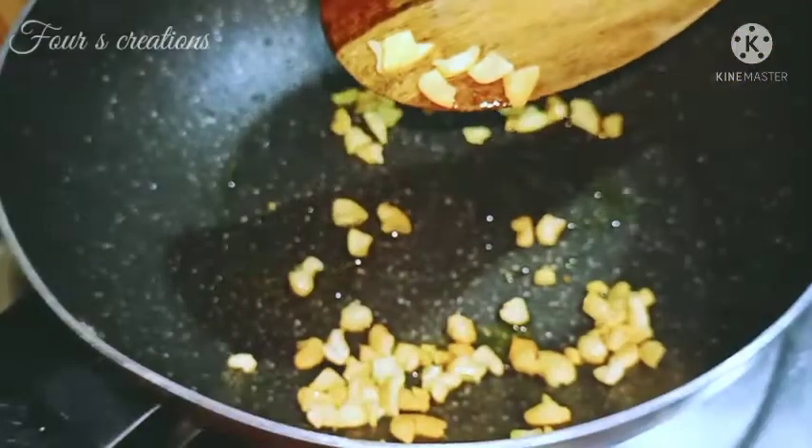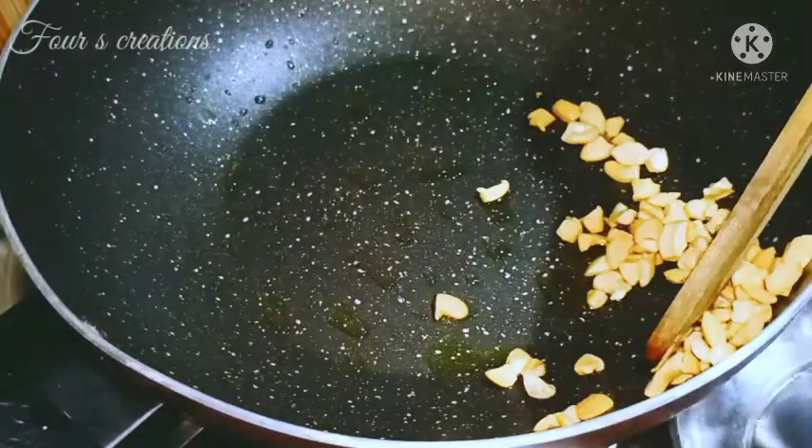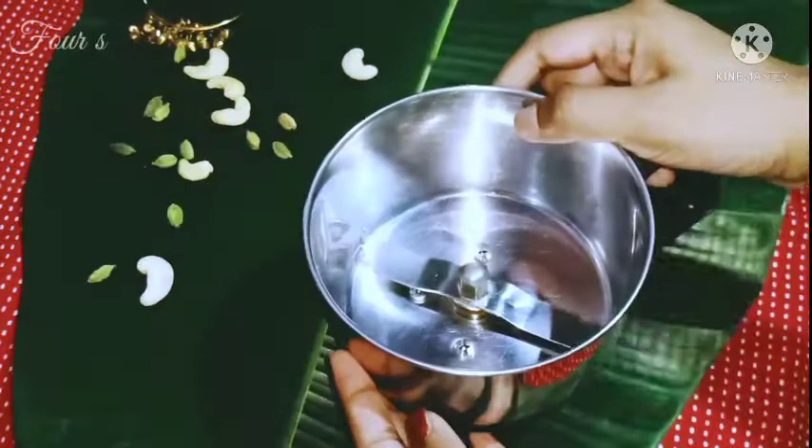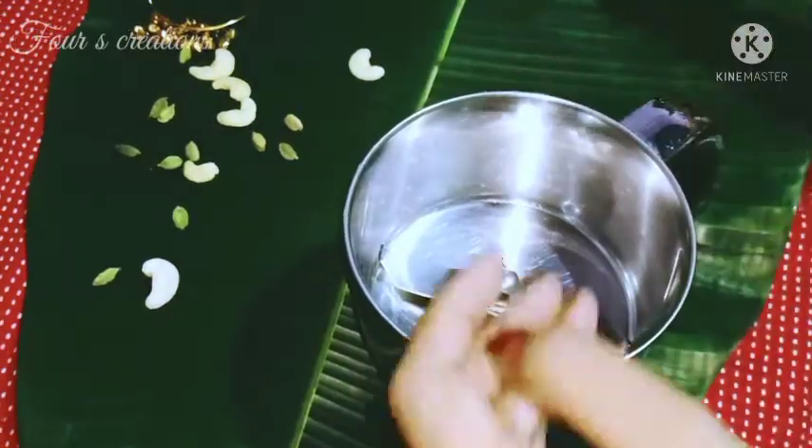Here, we heat the roast. Now we keep this — this is the first time we put it in a mixer. We put it in a mixer jar and add two cups.